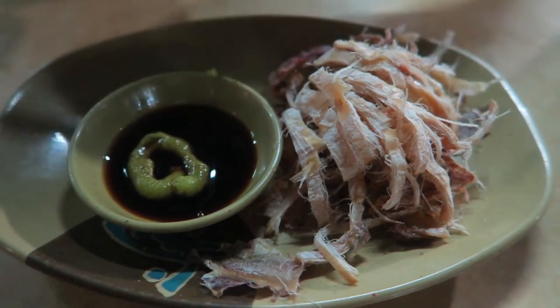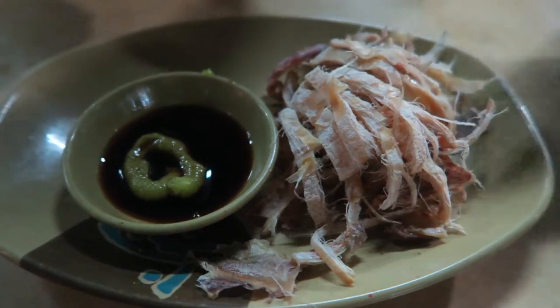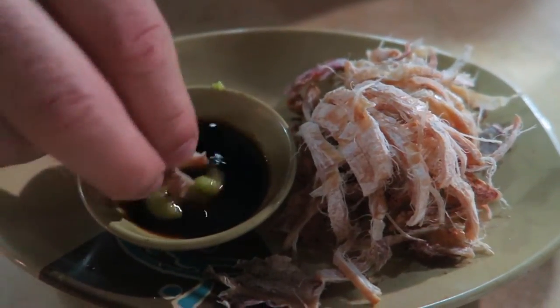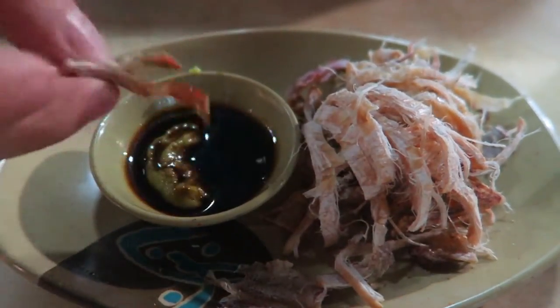Do you eat this with your hands or with chopsticks? With your hands. Okay, so we'll just try it with our hands here. We'll get a little bit of wasabi in there, a little bit of soy sauce. That wasabi's got that really spicy kick — it just kicks up in your nose like that. It's really nice. It's kind of like jerky but in a fish form.